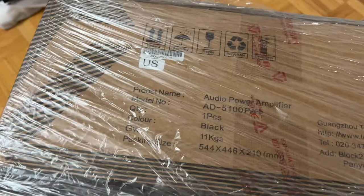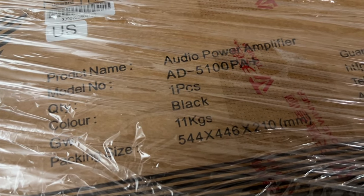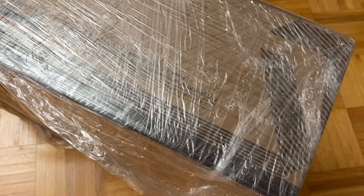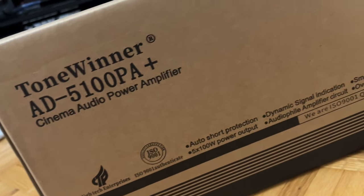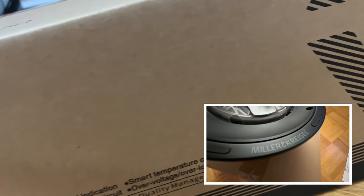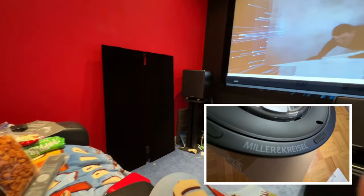Today, my friend Amir from Summit Hi-Fi dropped me off this Tone Winner AD5100 Power Amplifier. It's a $599 US 5-channel power amplifier rated at 5x100 watts. I originally purchased this to power the 4 ceiling speakers, my MK Sound IC95, in my dedicated home theater.